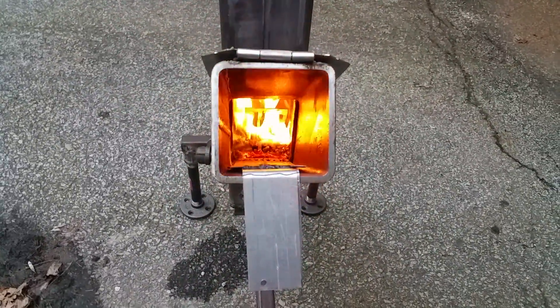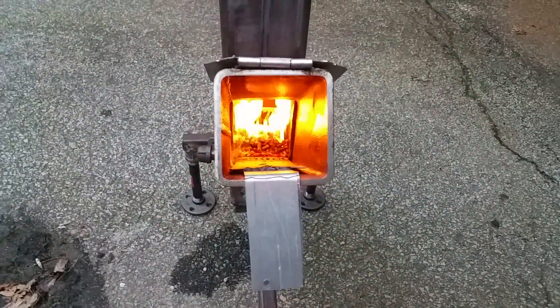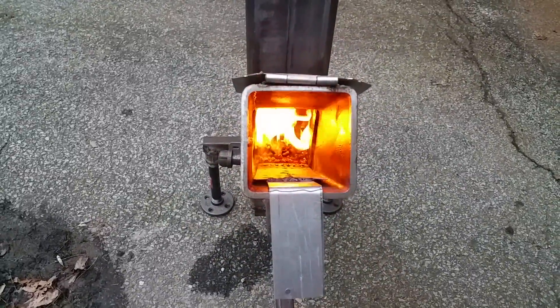There it is. Those pellets are almost gone — holy cow. I'm going to throw some more in.